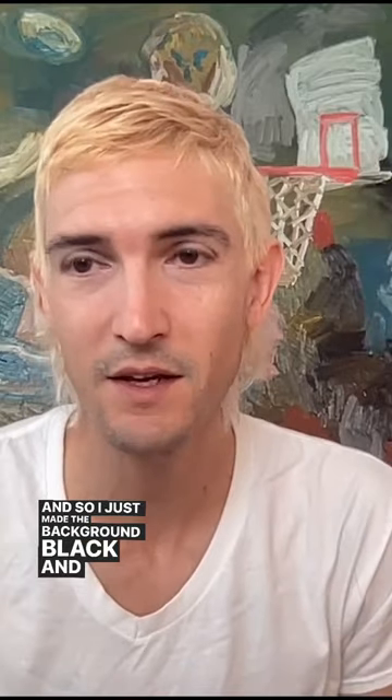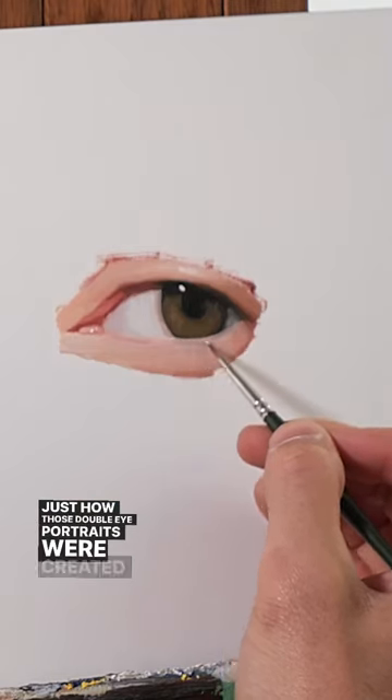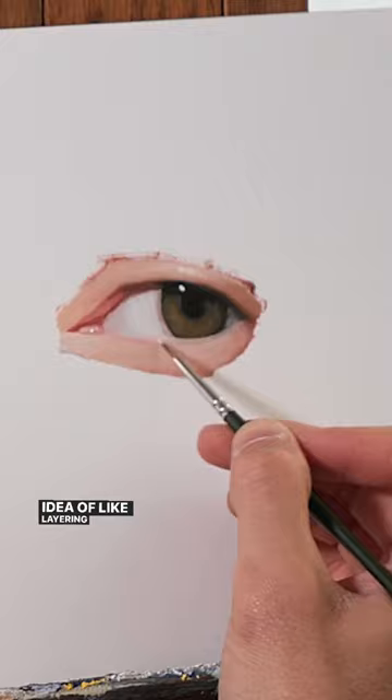And so I just made the background black. And that was really just how those double eye portraits were created, from this idea of layering multiple portraits.